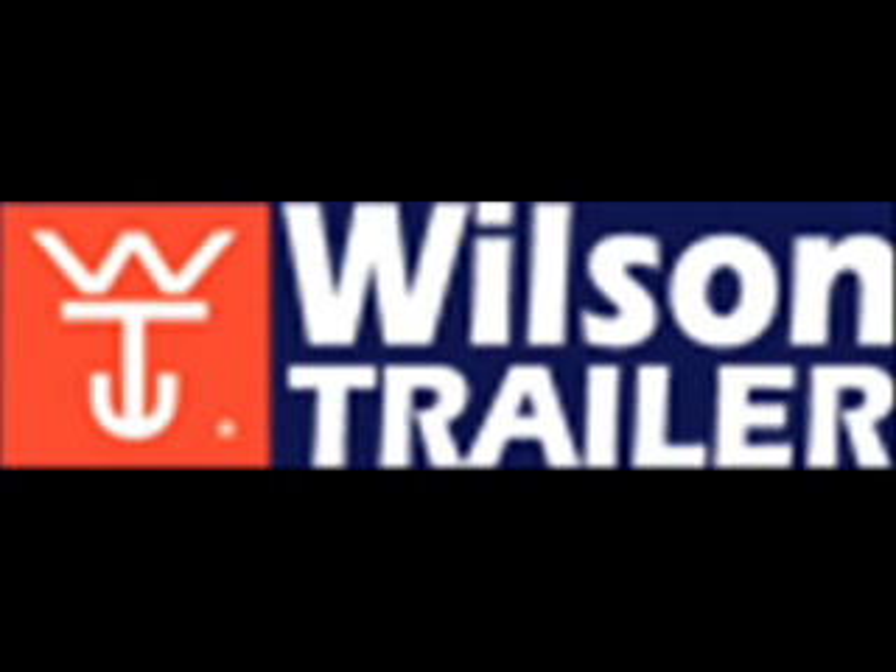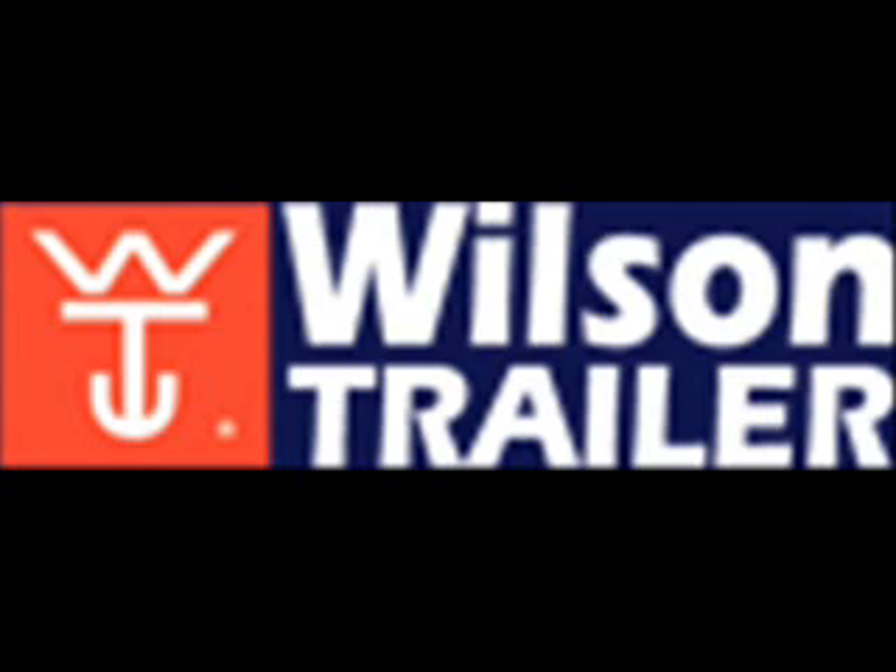Thanks to Greg Fullerton from Norski Transport for his time today, talking about the great Wilson trailer range. If you would like more information about Wilson trailers — the perfect balance of quality, durability, and weight — give them a call today. Wilson trailers on 1-300-889-892. That's 1-300-889-892. Wilson trailers, since 1890, a good name to have behind you.